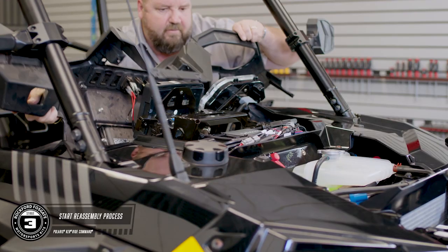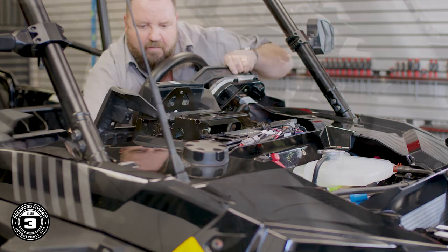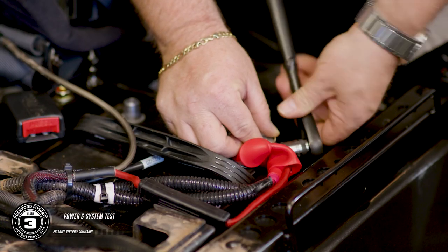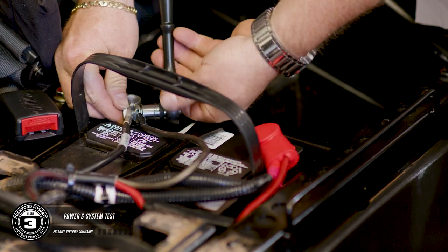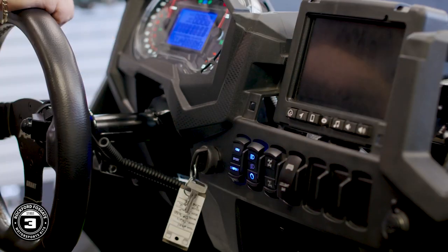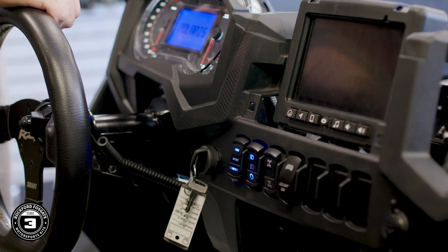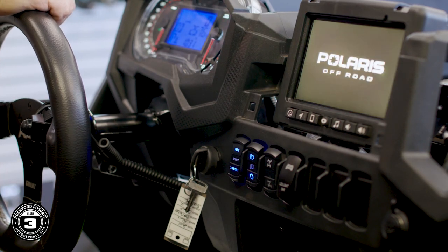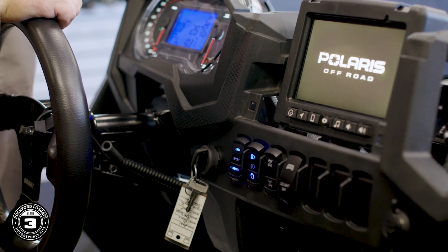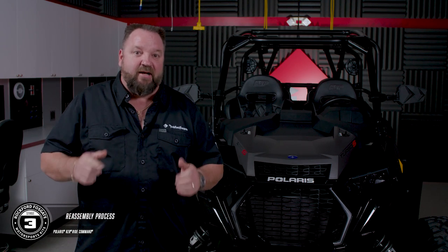Now that you've got that done, you're ready to start the reassembly process. Pop the lower dash in place and make your electrical connections for the ignition, lighting, and any other accessories. This is when we recommend you connect your battery and test your new Rockford Fosgate audio system. Now that you've tested the system, it's time to get the Razor back together and out onto the trails.